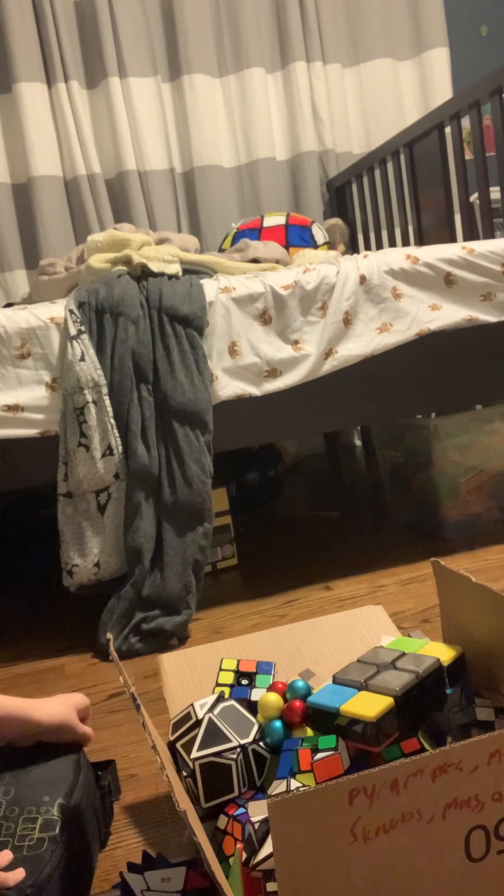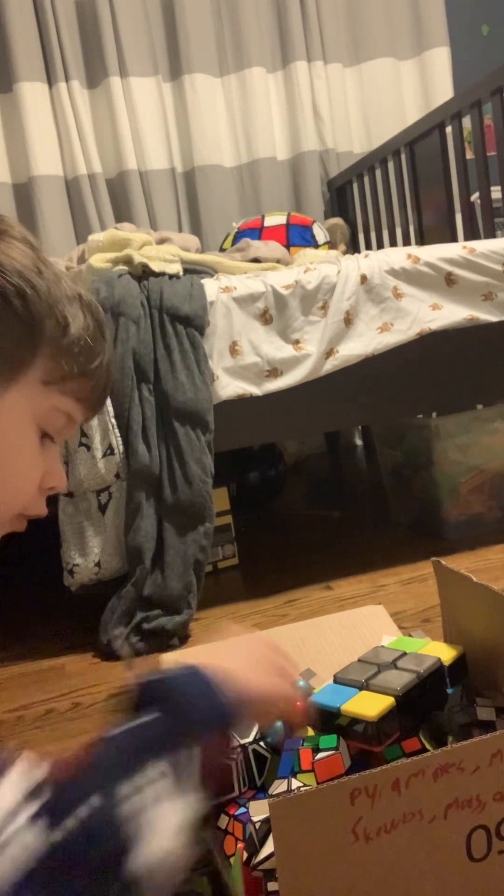Pulls out the cube case to get the 11x11. Yeah, it's bigger than the 11x11. And this is a mirror cube that I modded so it could be a meme — I modded this mirror cube to act like a meme.